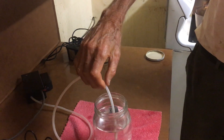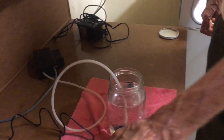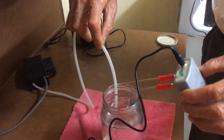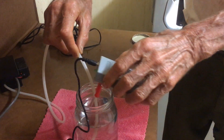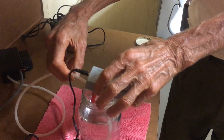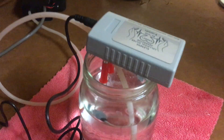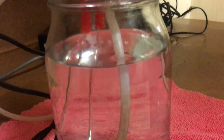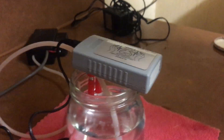First we put the aerator or ozonator bubbler on. We place the silver generator between the two rods. Put the silver generator on there. Plug the power pack in. Turn the ozonator or aerator on. And the power point on.